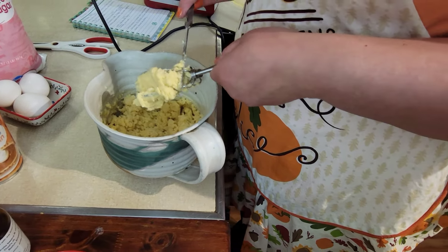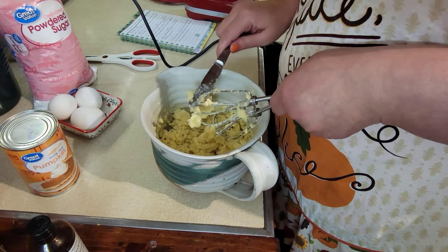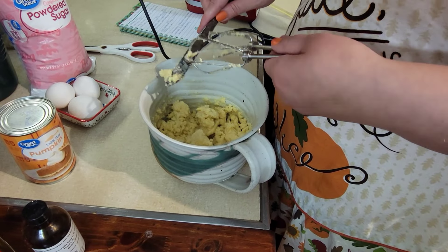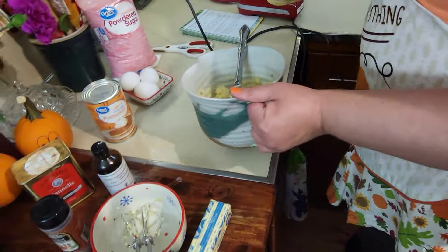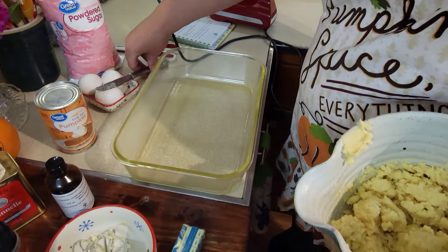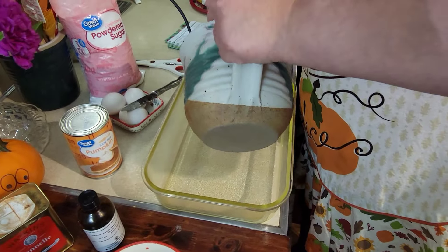You'll want to preheat your oven to 350 degrees. Then you'll put the bottom layer batter into a greased 13 by 9 dish — you'll need your spatula for that. I'll also need a bigger bowl for the next part.